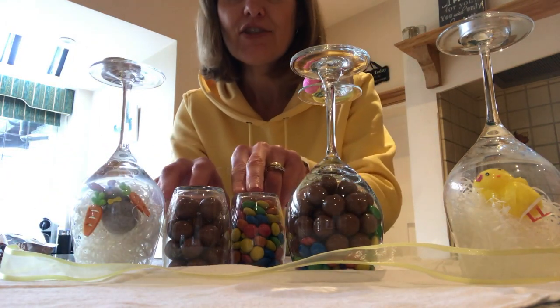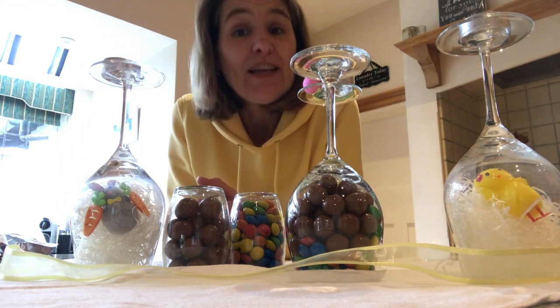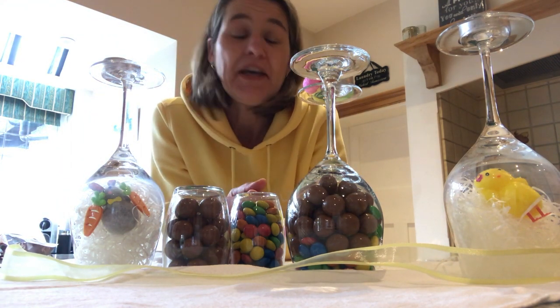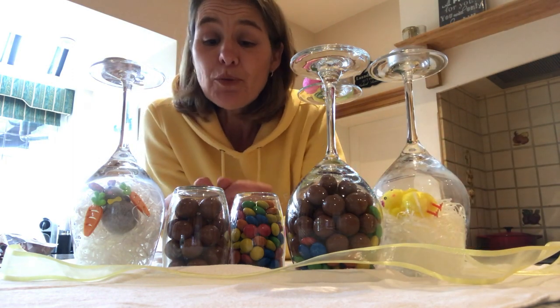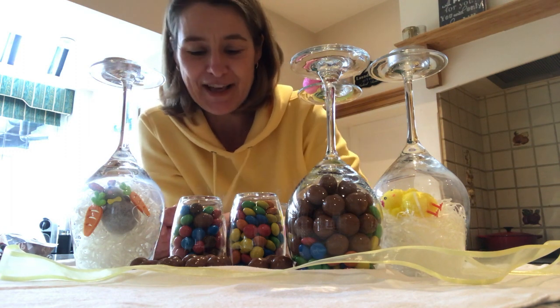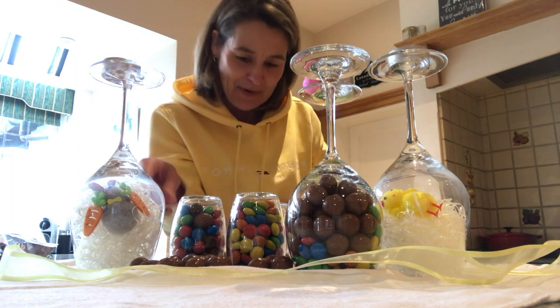Just a bit of fun — really quick if you suddenly find that you need to jazz up your table. You just hope that nobody will go like that and all the chocolate eggs or the maltesers or whatever will go everywhere.